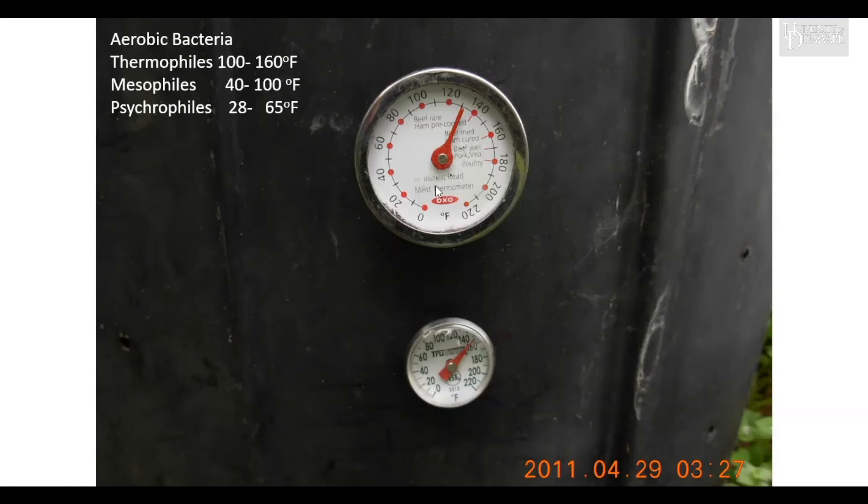The temperature is generated by bacteria eating the compost ingredients. Psychrophiles are low-temperature bacteria operating between about 28 and 65 degrees Fahrenheit. Mesophiles, your middle-range bacteria, operate from about 40 to 100 degrees. Thermophiles operate from about 100 to 160 degrees — that's basically high gear. Above about 120 degrees, a lot of weed seeds are killed. So your goal is to get a hot compost pile so the initial stages of decomposition occur rapidly.